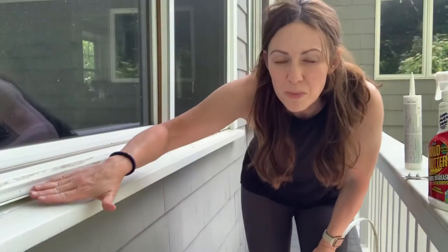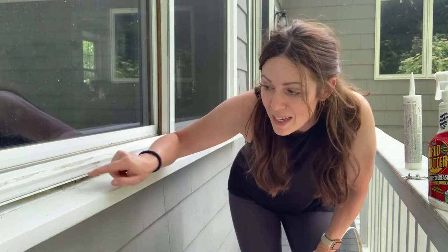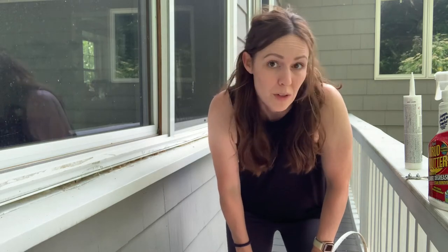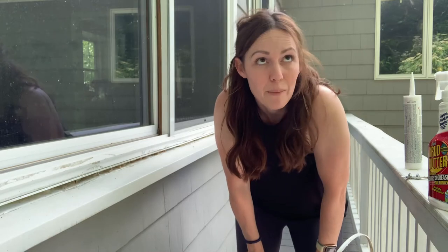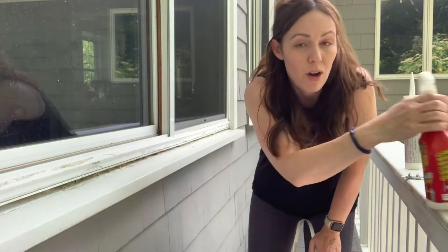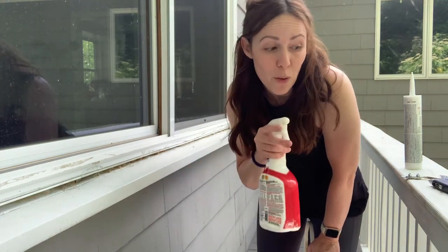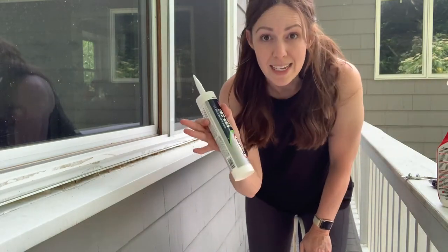I've removed most of the caulking, and you can see there's actually a pretty big gap with some moisture back in there — so this recaulking definitely needed to be done. This is why it's super important to do weatherproofing tasks even if they're not the most glamorous. I'm going to scrub everything down to get the surface ready for the non-sag sealant.